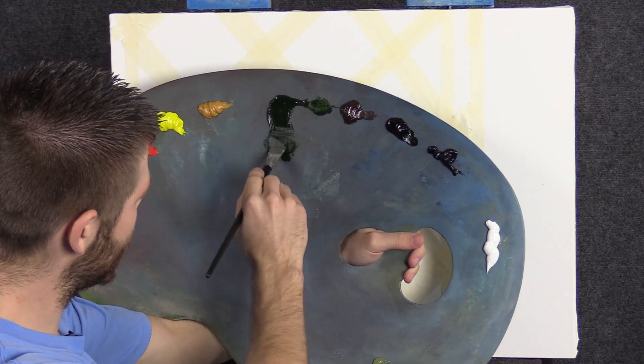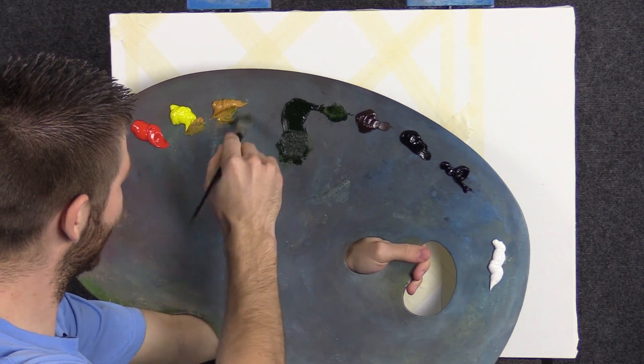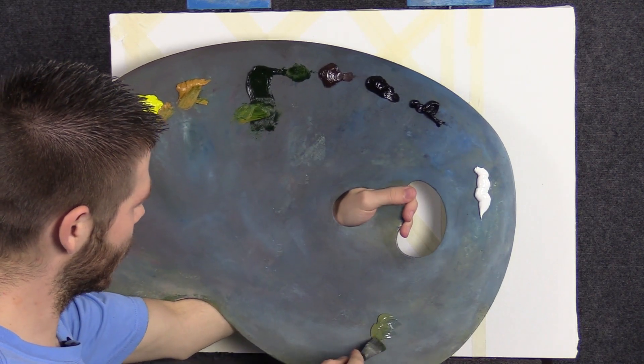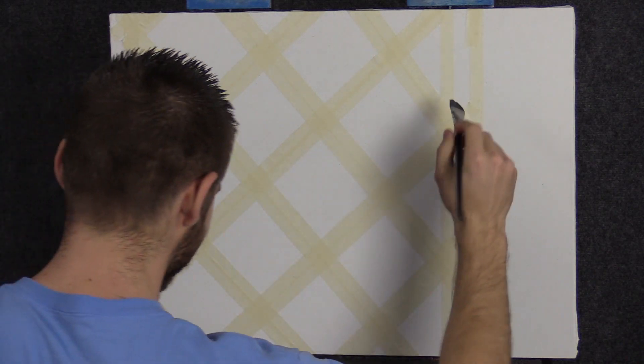We'll start off today here with some green on the three-quarter brush, and let's go over to some yellow. That'll be nice. I've also got some clear gel, which I have not put up on the canvas, which I'll just throw in the brush right now.